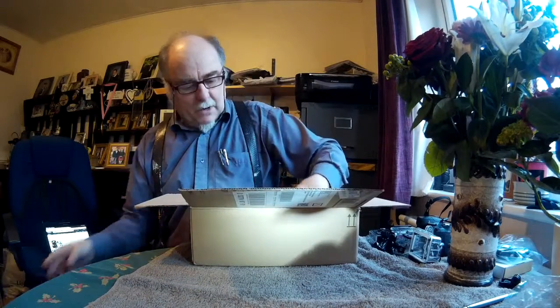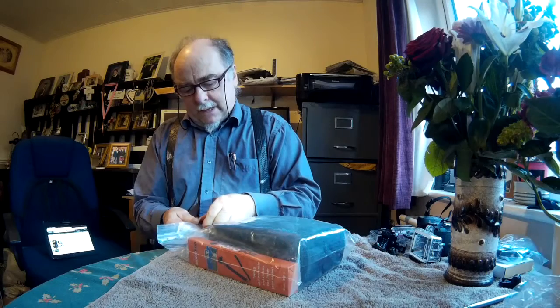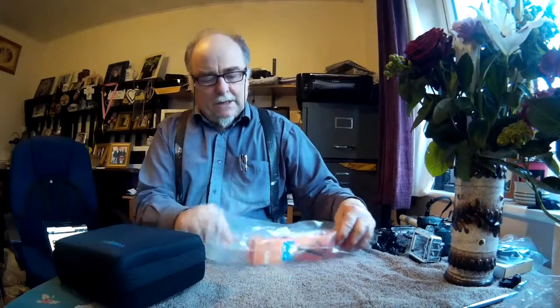It comes in a nice box with some bits and bobs. Here's the kit itself — the selfie stick is packed separately, and everything else is in a nice Ziploc bag to keep it clean.